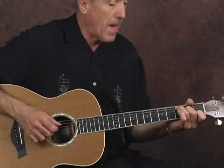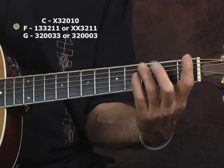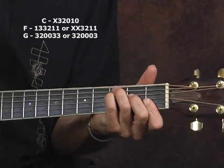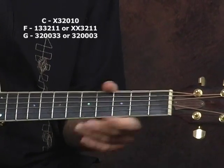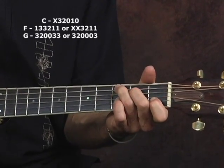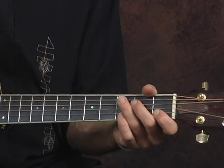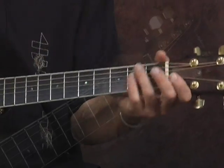Once again, we're in the key of C, and we're using a C chord and G. I'm using an F bar chord, but you can fret it however you want to make an F chord. I strongly recommend that you keep everything down here in what they call first position. And I'm using these little bass walk-downs and walk-ups and walk-ins.